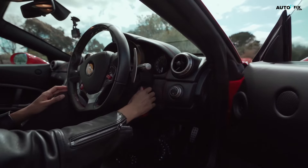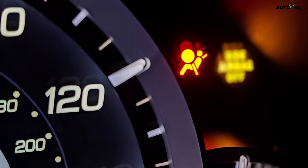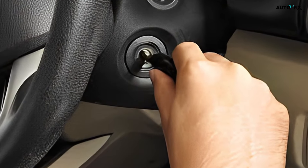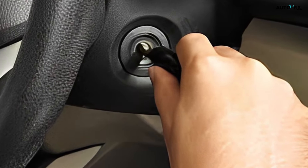Step five: insert the key into the ignition and start the car. With the battery connected, the dome light should come on when you open the driver's side door or when the key fob comes close to the car. Insert the key into the ignition and turn it to start the vehicle, or press start if your car has a keyless ignition system. The vehicle should start and run normally.